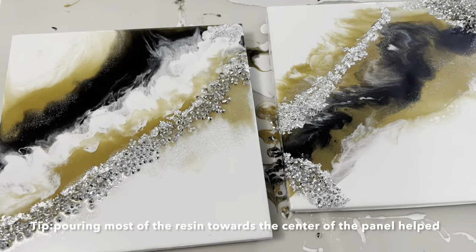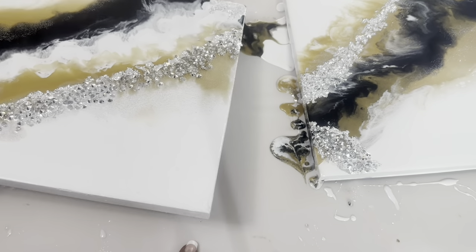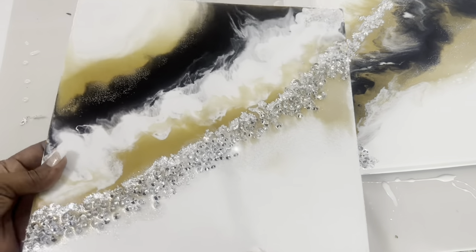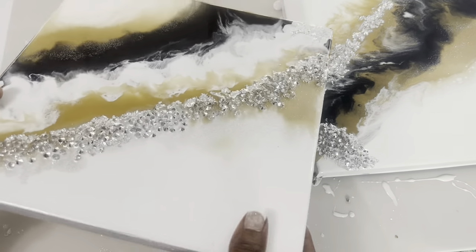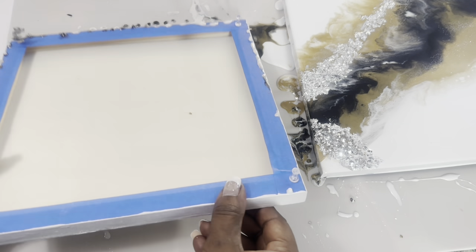It took a full 24 hours for my resin to cure, but about 12 hours later I removed my push pins and my painter's tape. The resin was already hard but still not fully cured, so I made sure to be careful doing this step.